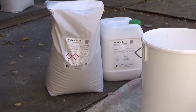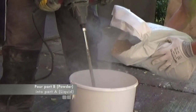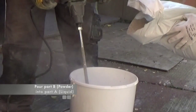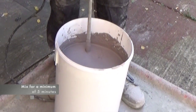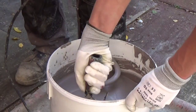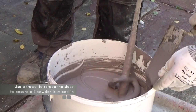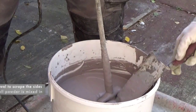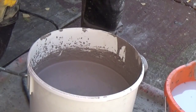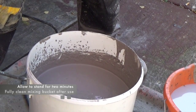Using a paddle mixer on a slow speed, pour the Part B powder component into the Part A liquid component. Once both components are combined, continue to mix them together with the paddle mixer for a minimum of 5 minutes. At the start and the end of the mixing process, use a trowel to scrape around the edge of the container, ensuring that any stray lumps of powder are fully mixed in. Finally, allow the product to stand for a further 2 minutes, ensuring that any trapped air can escape.